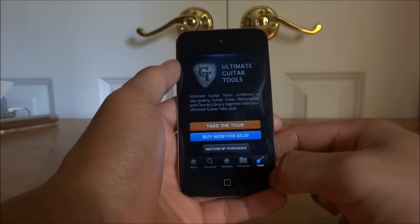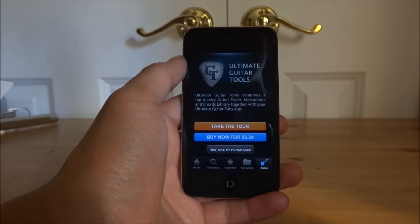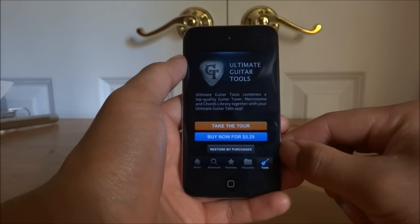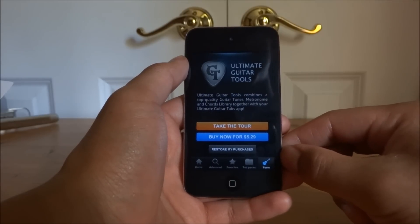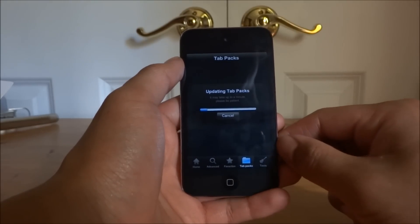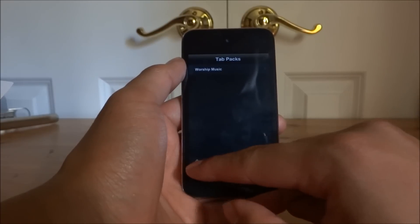You also can't access the tools part of it, which is kind of annoying because you've already paid $6 for the app and you don't want to pay another $5 for another part of it. You get a metronome and a guitar tuner and stuff like that, and you also get tab packs where actual musicians post their own tabs, so that may be a benefit to you.